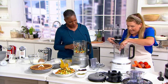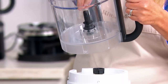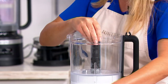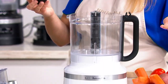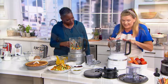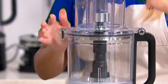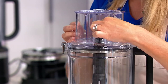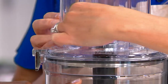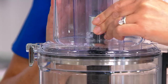Old food processors used to have a tube where food could overflow and whenever you took the blade out it would drip all over the place. This design is so much smarter. This is the slicing disc that gives you six different thicknesses because you have a little dial up here. As you move that dial, you see the blade literally lifting and lowering to get to the perfect thickness depending on what you're cutting.